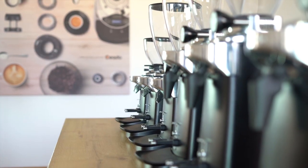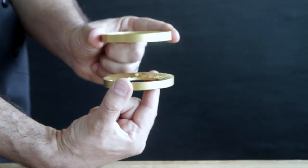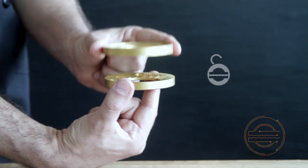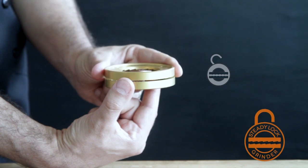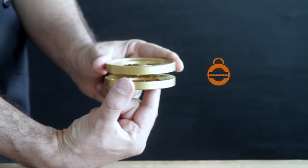While in ordinary coffee grinders heat dissipation and thermal expansion can affect burr settings and alter their distance, the SteadyLock grinder system — the only one in the world — ensures a constant distance between the burrs in any working stress condition, consistently maintaining the chosen particle size.